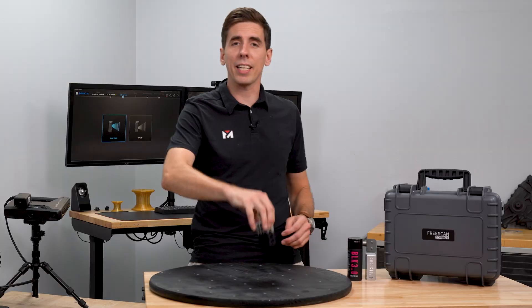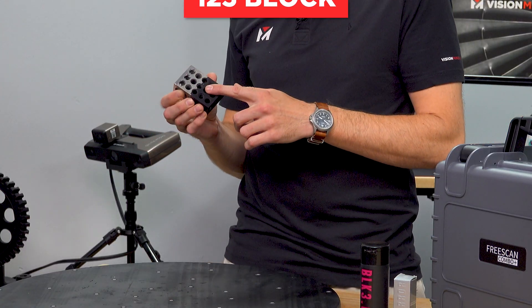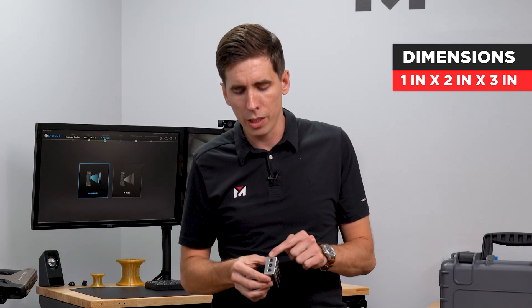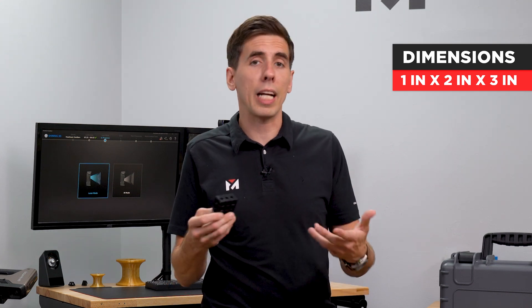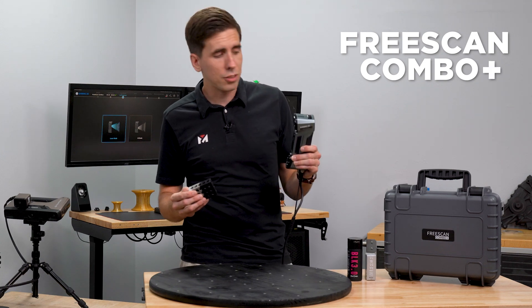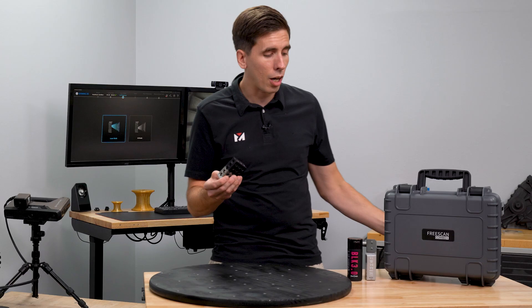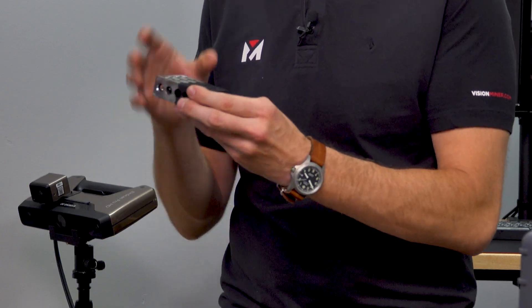All right guys, today we're scanning this 1-2-3 block. Now if you're a machinist, you're very familiar with these. It's a machined perfect block at 1 inch by 2 inch by 3 inches long, and it's used for calibrating CNC devices and things like that and getting exact measurements. But today, it's a great example for the FreeScan Combo Plus.